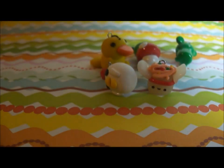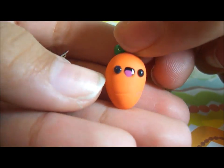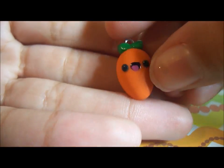Next I made this carrot, and it has two little leaves. The eyes are made out of clay, and the mouth and the tongue are painted on.